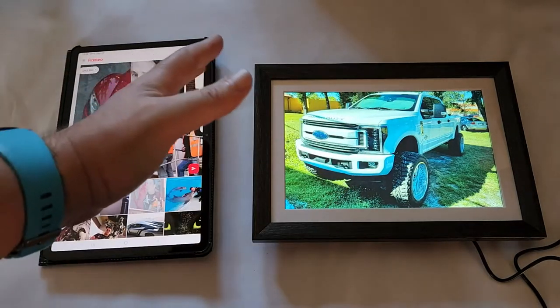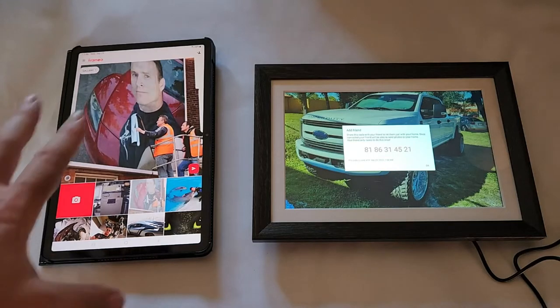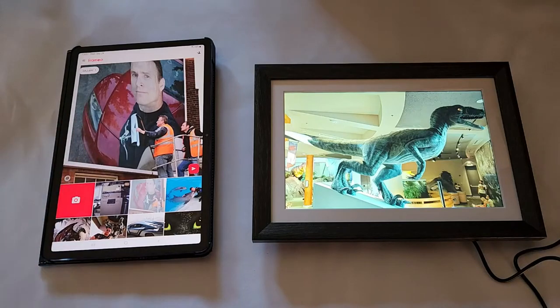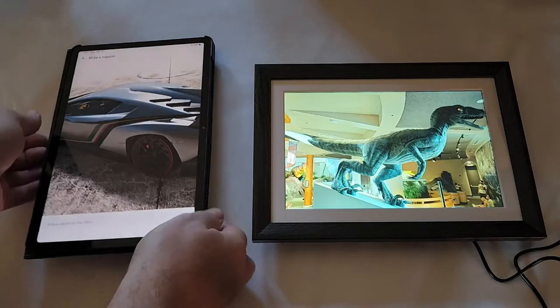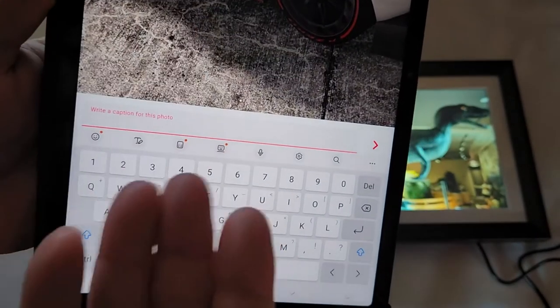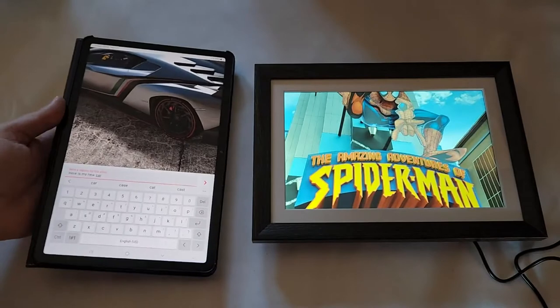To send pictures to a friend who owns a frame, you get a pairing code in the app and share it with your friend. I've entered the code on my tablet app and I'm going to send a picture. You can select a photo and write a caption — something like 'my photo from my holiday' or 'here is my new car' — and then send it.